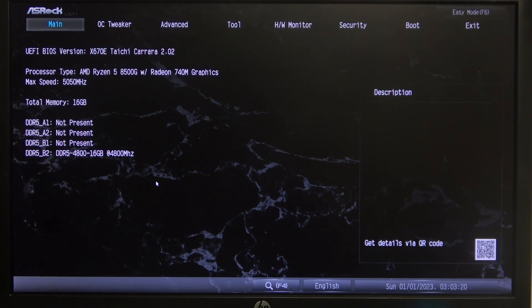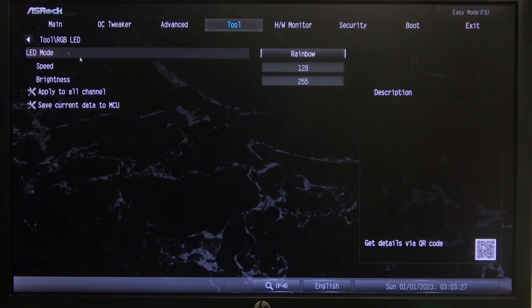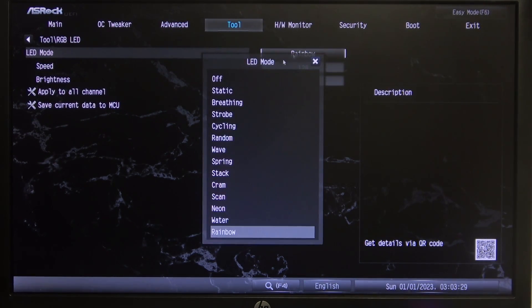To do this, first we'll need to open our BIOS then navigate to the Tools section. Inside, we want to go to RGB LED, where we can switch between different modes.